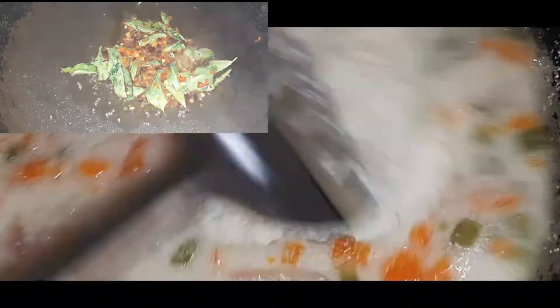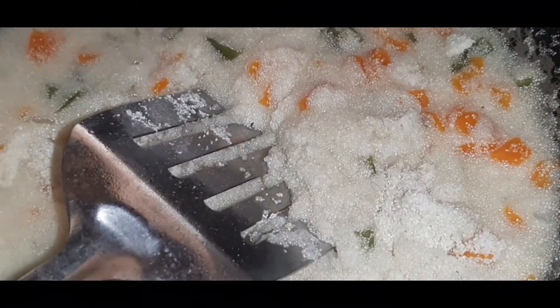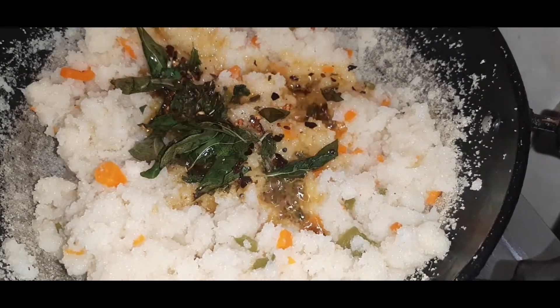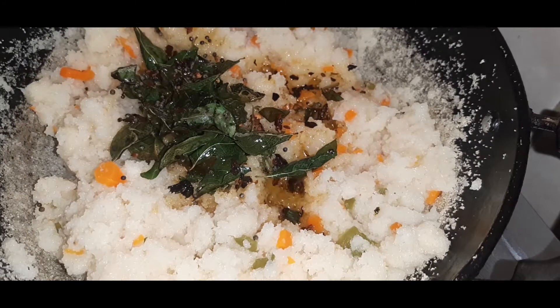We are ready. This is an easy breakfast. This is our special item. I am going to take a look here. This is our breakfast.